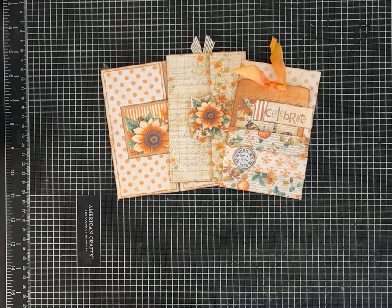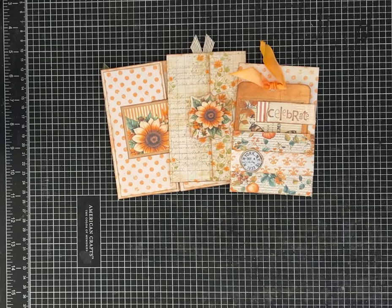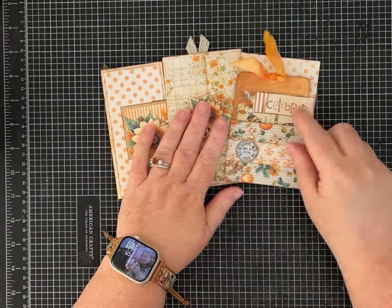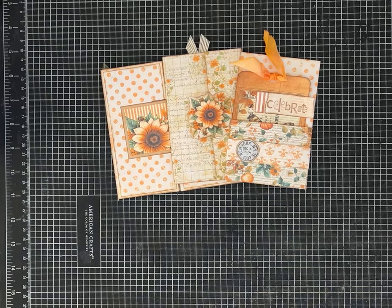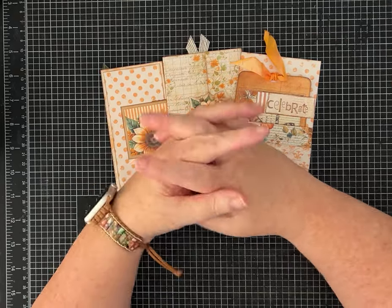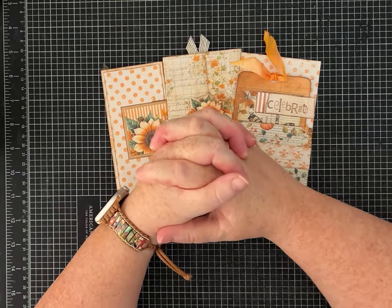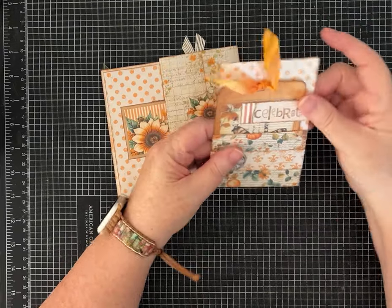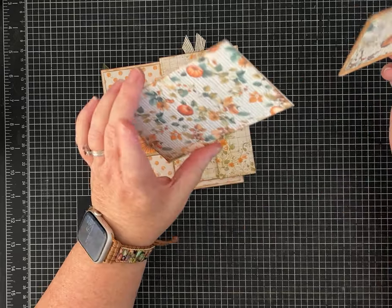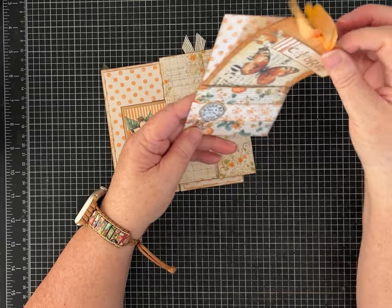Hi everybody, it's Pam with Silver and Sparkles. I had a request a couple of weeks ago to show some ideas of how you can use pockets or little folios as birthday cards or greeting cards. The viewer specifically asked for birthday card ideas, and often when I'm showing different folios I'll say, 'Wouldn't this be cute to use instead of giving somebody a traditional card?'